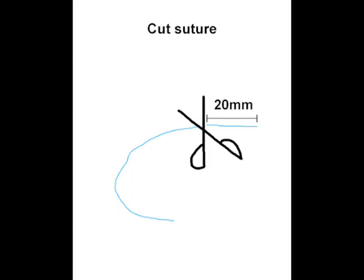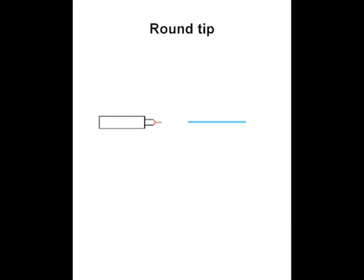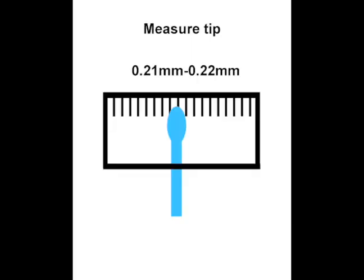This experiment starts off with the preparation of the suture. Begin by cutting the suture into 20mm pieces. Next, round the tip by bringing the suture towards a cauterizer. Afterwards, measure the tip of the suture.